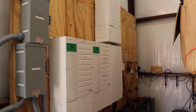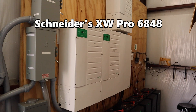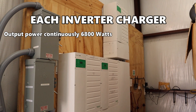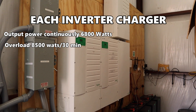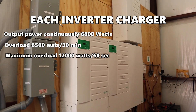These are my Schneider XW Pro 6848 inverter chargers. They handle 6,800 watts continuously, up to 8,500 watts for 30 minutes, or a maximum of 12,000 watts for 60 seconds for surge loads. They're built like a tank.